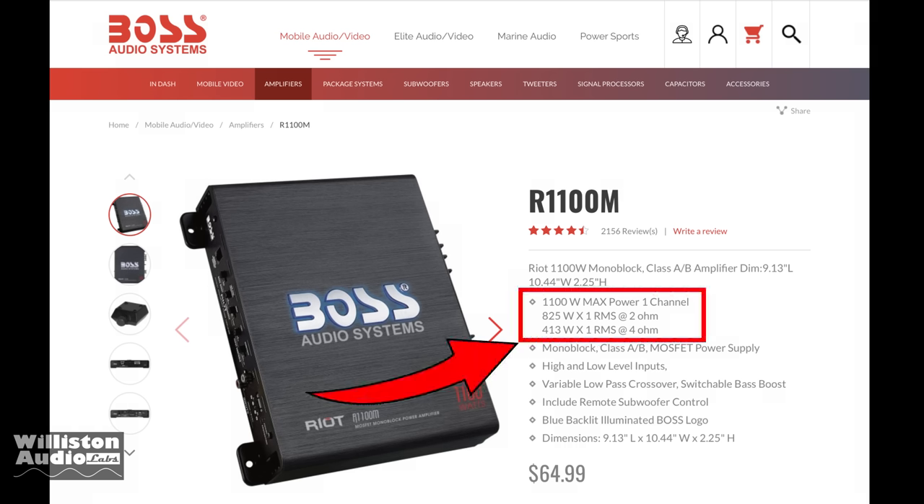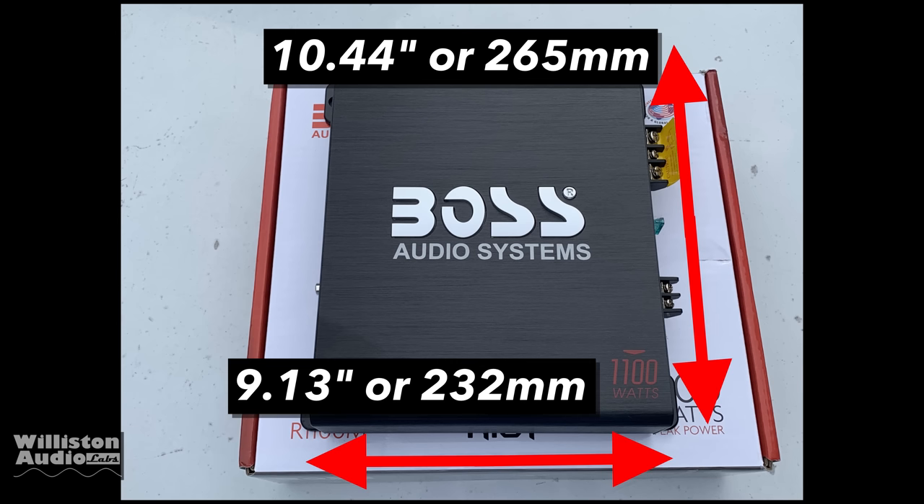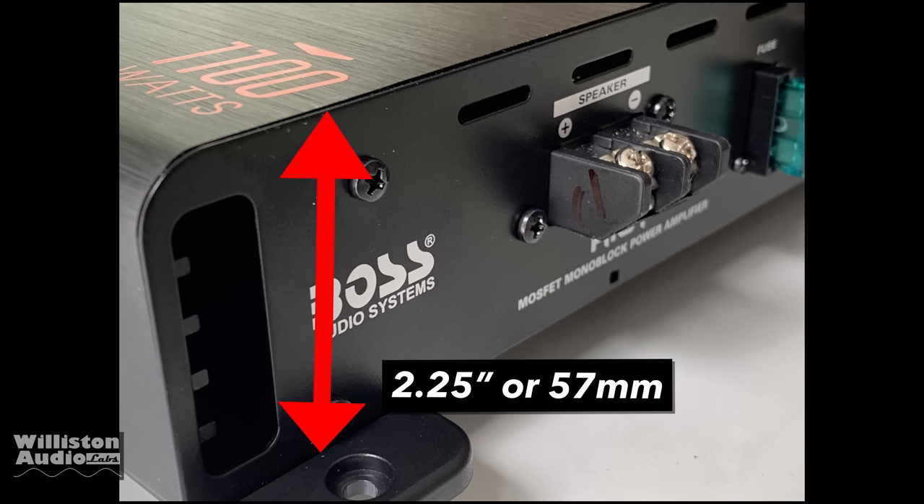According to the website: 1100 watts max, 825 watts RMS at 2 ohms, 413 watts RMS at 4 ohms. Measurements are 10.44 inches long, 9.13 inches wide — with metric equivalents for those outside the US — and 2.25 inches or 57 millimeters in height.